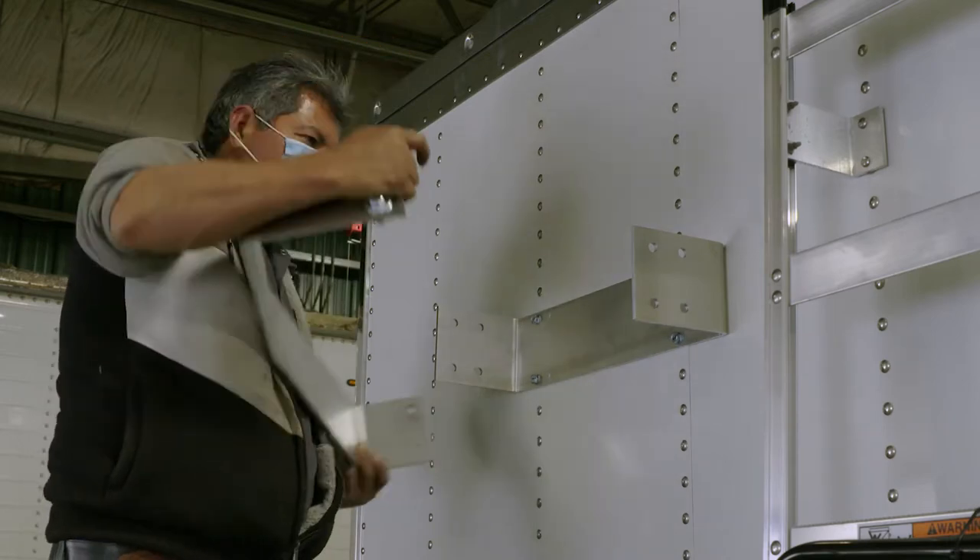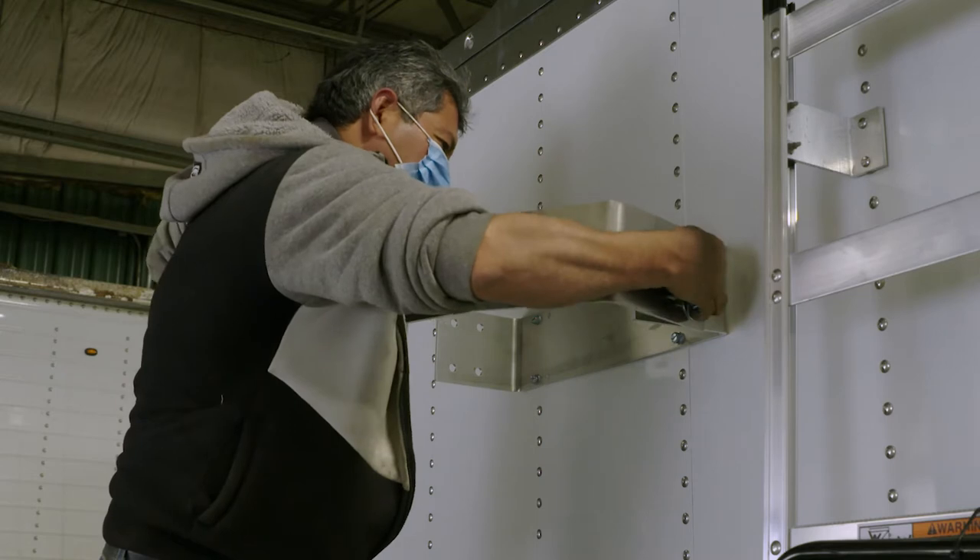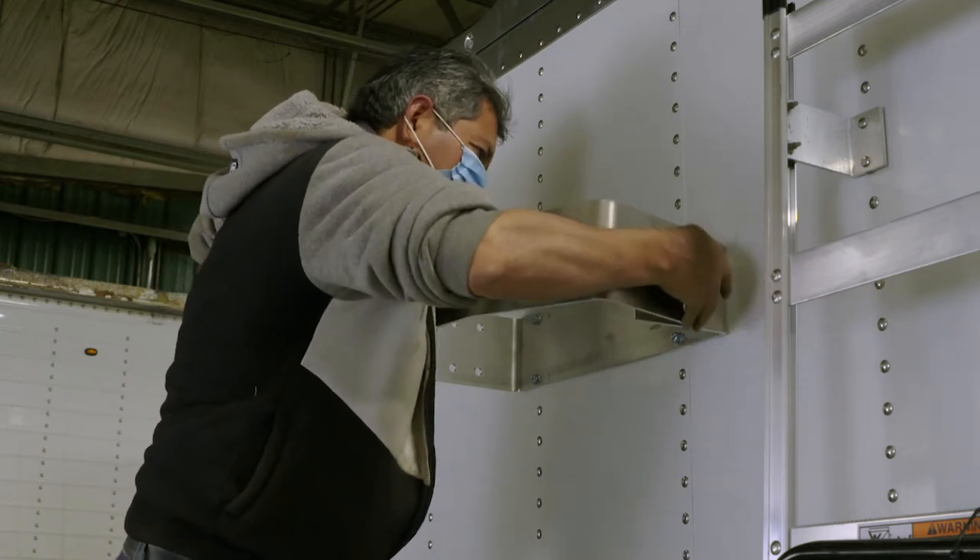Because this surface is flat, no white washer is needed when mounting the inner mounting bracket. When attaching the outer bracket, the sloped side faces the passenger side of the trailer, putting the pivot pin at dead center of the trailer.